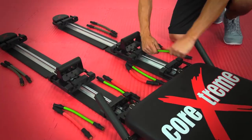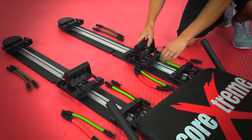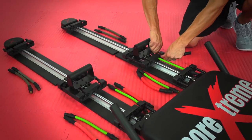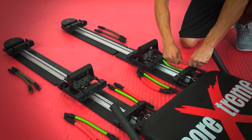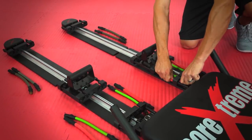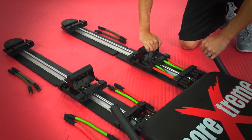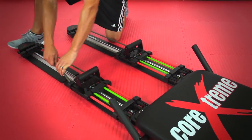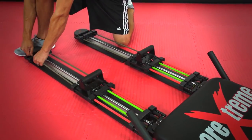On the hand guide, drop in two green bands to the inner openings of the Quick Connect and red bands to the outer openings of the Quick Connect. Then attach the seat pad Quick Connect. Continue this process with the other hand guide. Just as you did with the foot guide, drop in gray bands to the outer openings of the hand guide to the track footer.